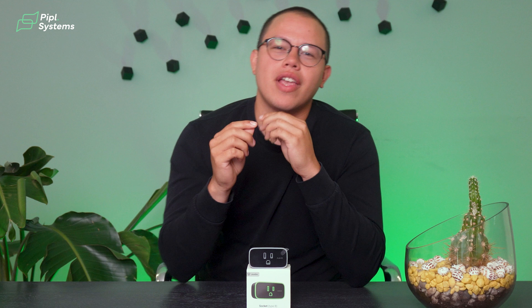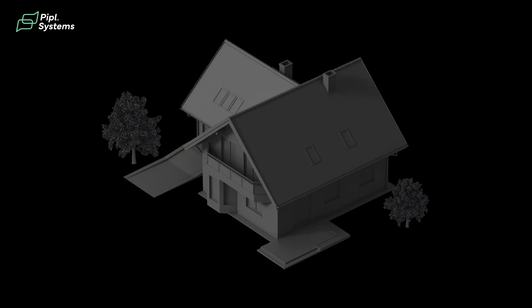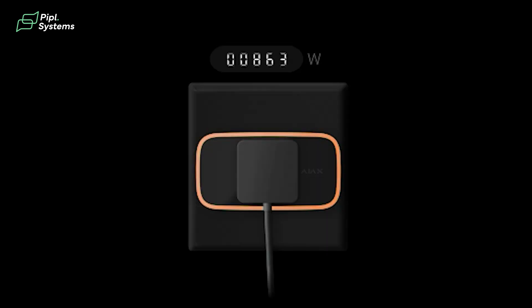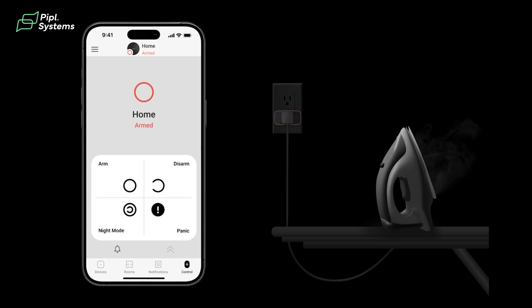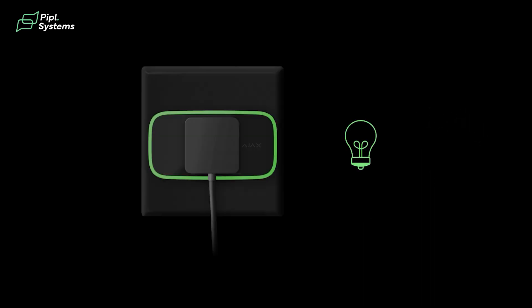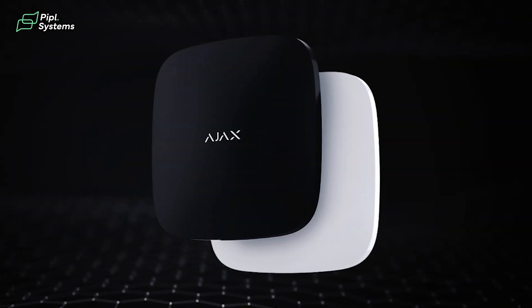How does this work and why is it so amazing to have? This socket here is a wireless smart plug. Not only can it turn on and off the power supply through the Ajax app, but it can also tell you how much energy you're consuming. It can control the temperature — if it gets too high, the power supply will cut immediately. Same for voltage and current, with customizable settings through the app where you can set limits for these parameters. And these are only a few of the things this socket can do in combination with the Ajax Hub 2 Plus.